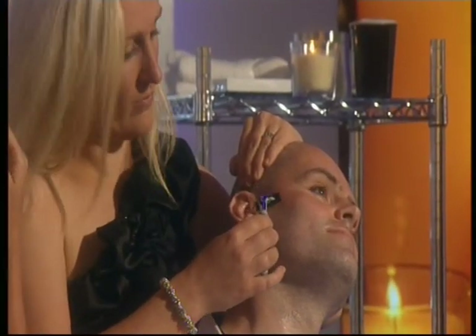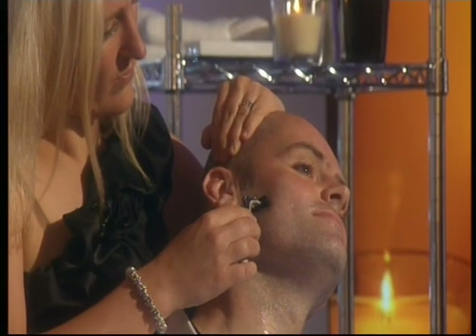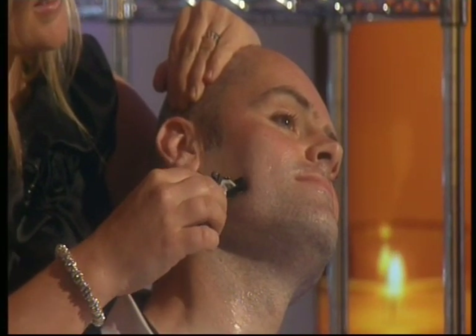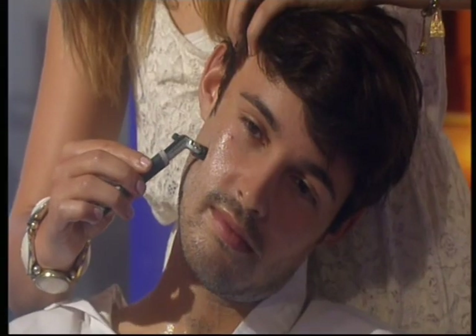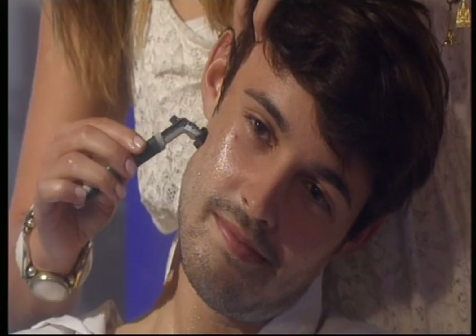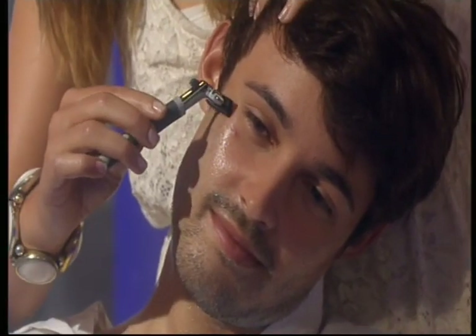Pull the skin nice and taut with that hand, and you're just going to take gentle strokes downwards. There you go — you can press a little bit harder. Ideally you'd want to be using a multi four-blade razor, but today we're going to be using this razor, so just don't press too hard. There you go, and now you can move on to the cheek.